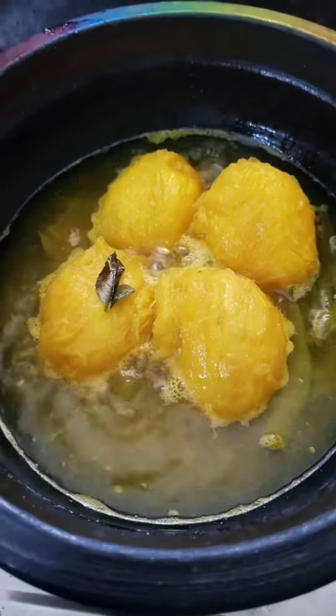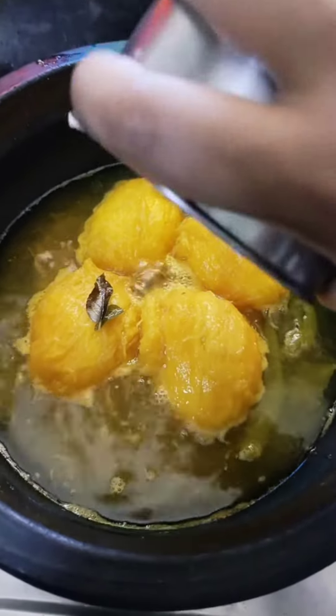That's a good consistency now. So I have a sweet cake now. We are going to make a big pot for the top.